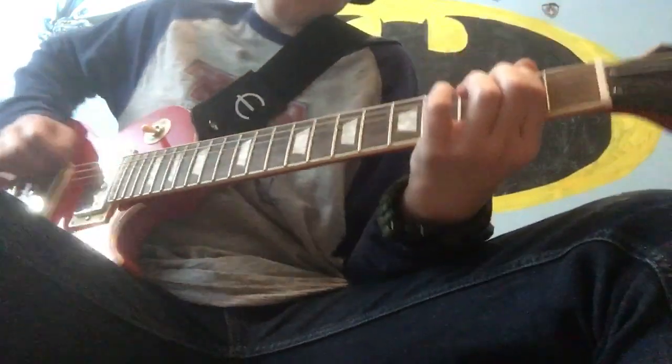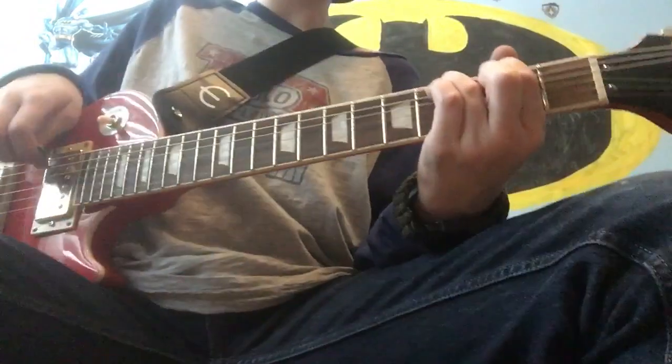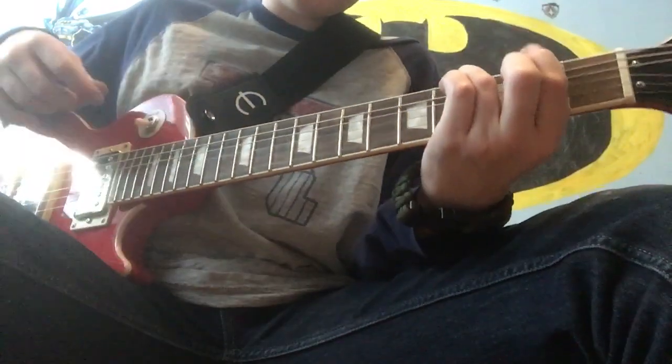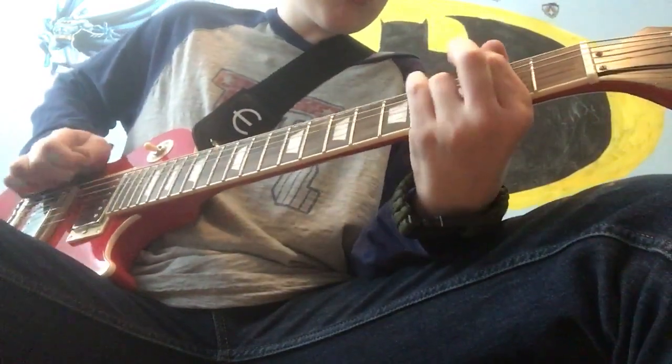Then back to the E string 2nd fret, and then back to the A string 4th fret, and then go back to the E string 2nd fret. It should sound something like this.